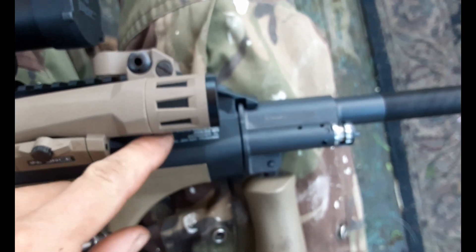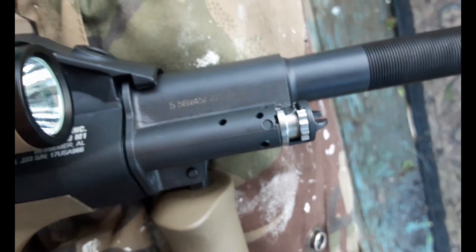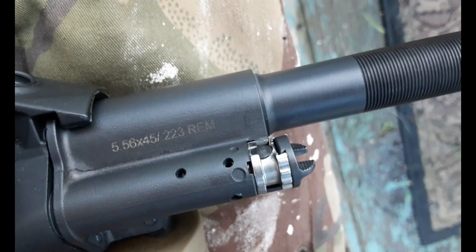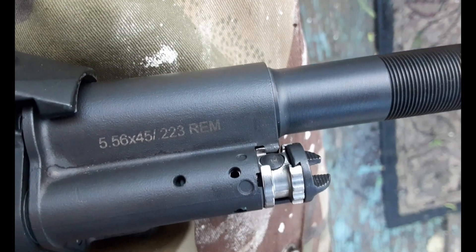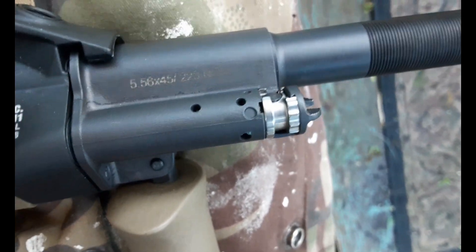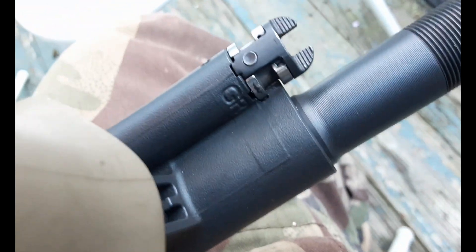This, just for reference, is a Steyr AUG A3M1. The issue is that with the factory gas plugs you get when you buy this rifle, the manual tells you what the first two positions of the gas plug do. There are three positions total, but they do not discuss the third position, which is called GR — stamped into the piston here. That stands for grenade.